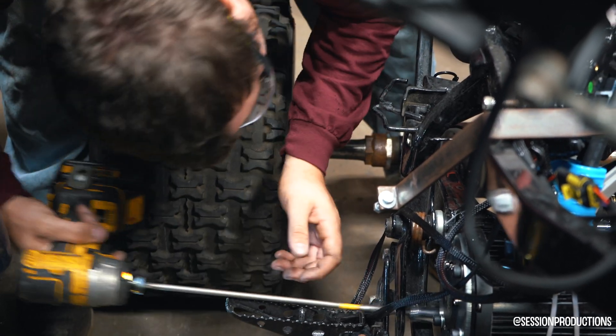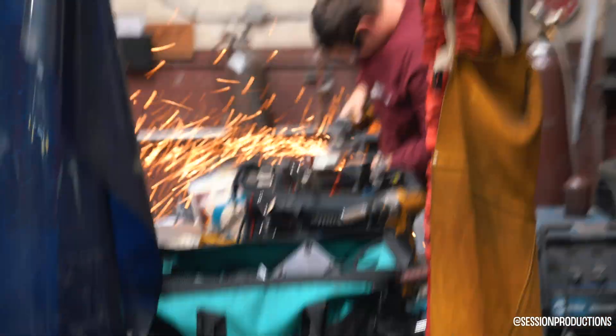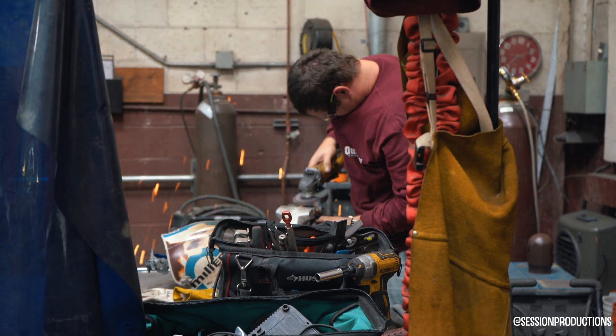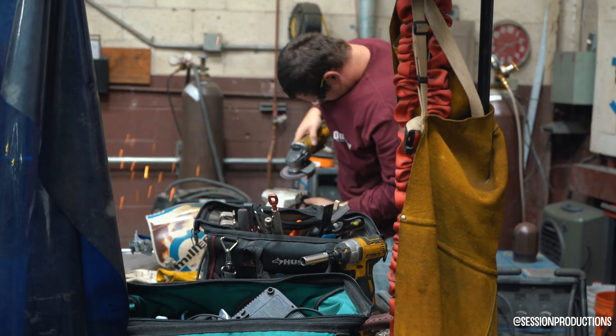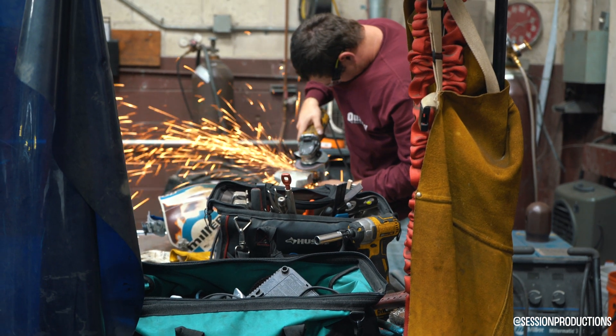Now we're working on the chain tensioner. He had to grind off a small piece so he could weld it to where the previous roller was. I'll show you guys what that looks like in a moment.